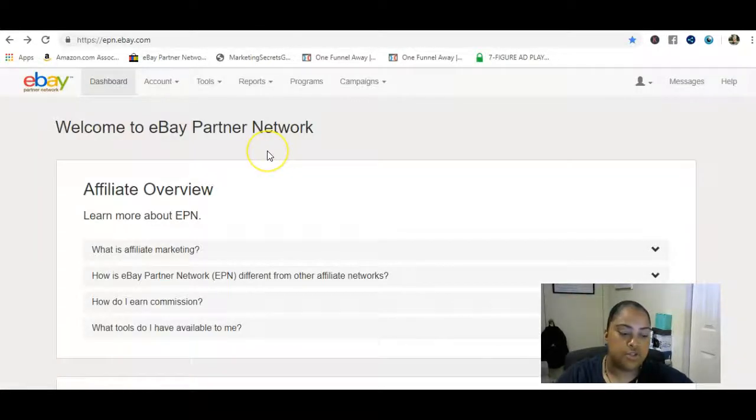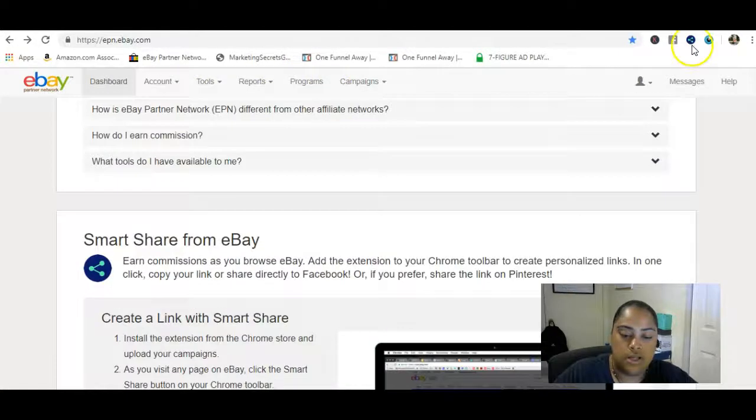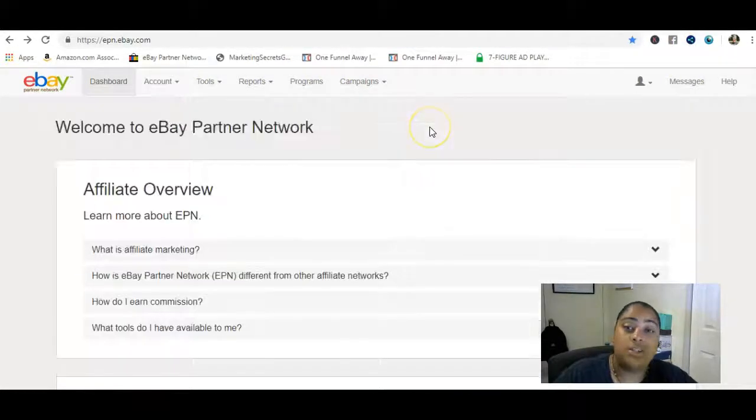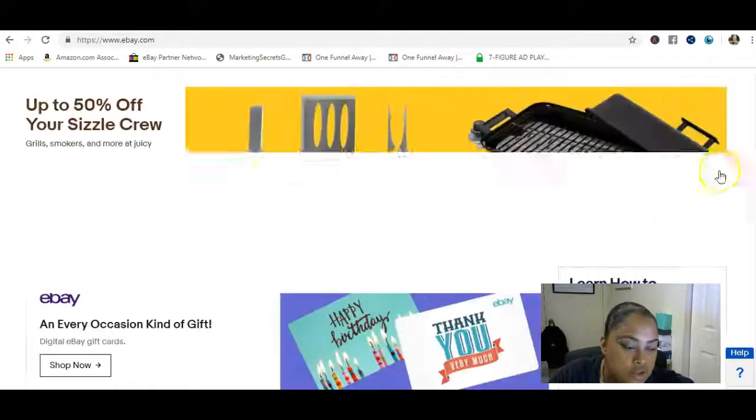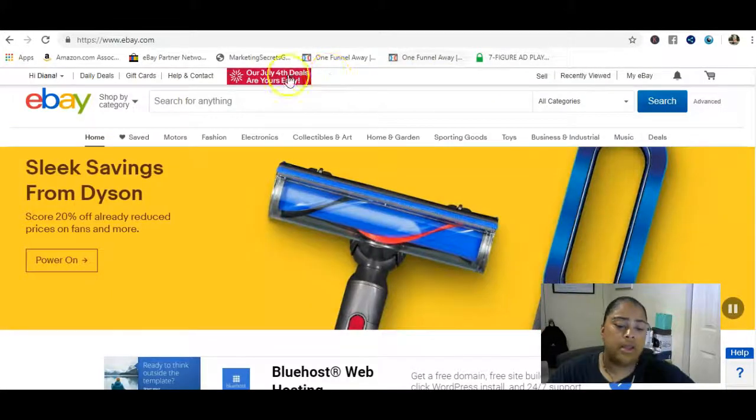Once that's taken care of, you head over to the eBay Partner Network dashboard, which looks like this. You can install a Chrome extension called Smart Share from eBay — it's a little link icon. Basically, everything on eBay that you share will already have your affiliate ID attached to it, so when you share it, that's how you earn a commission.